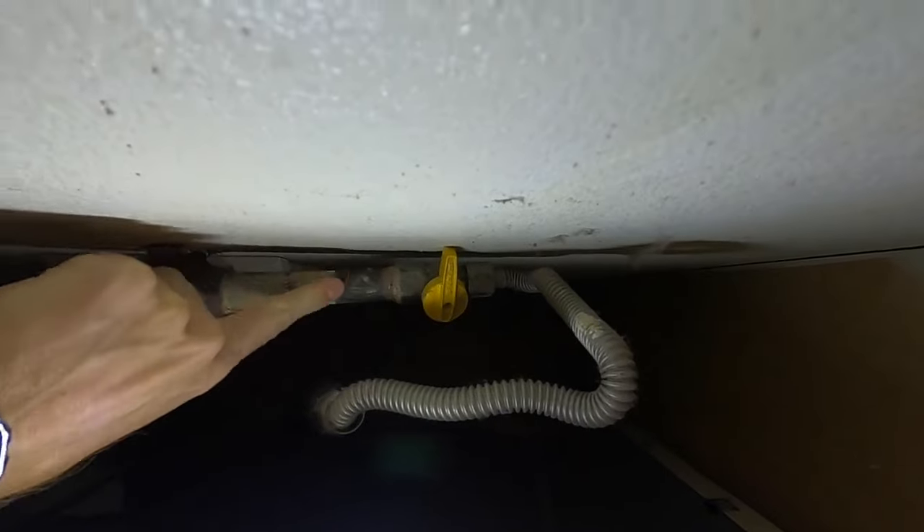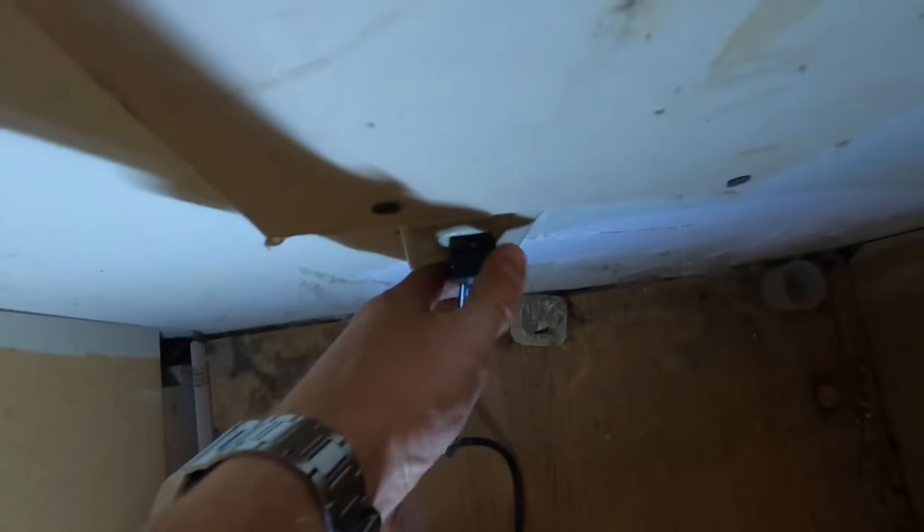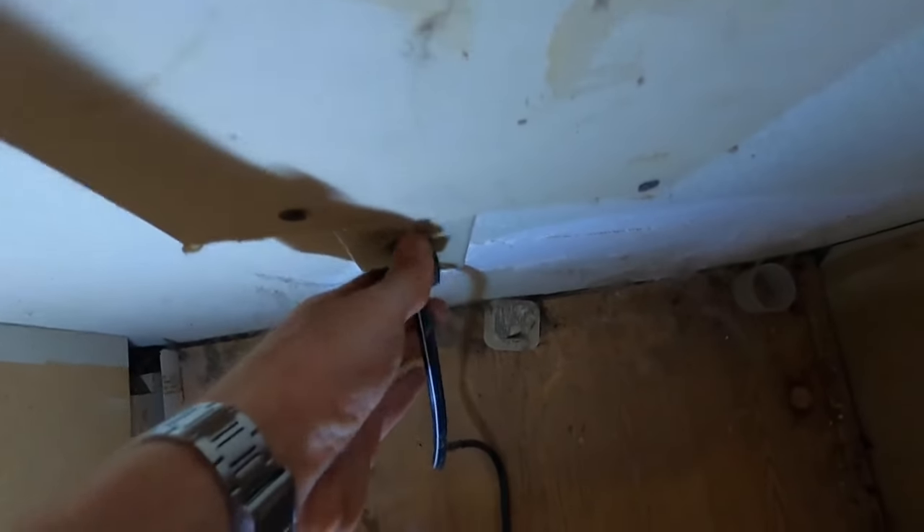Turn the gas valve 90 degrees and it'll be off. When it's 90 degrees to the gas pipe, that means it's off; when it's parallel, that means it's on. Then also go ahead and unplug the electrical power cord.